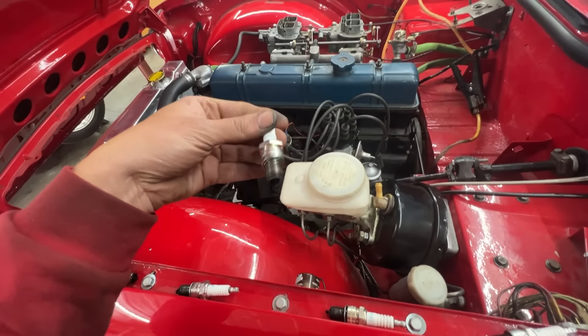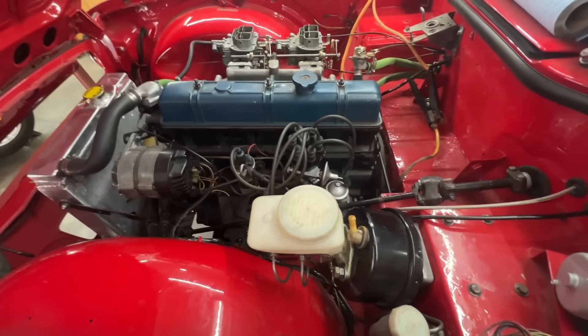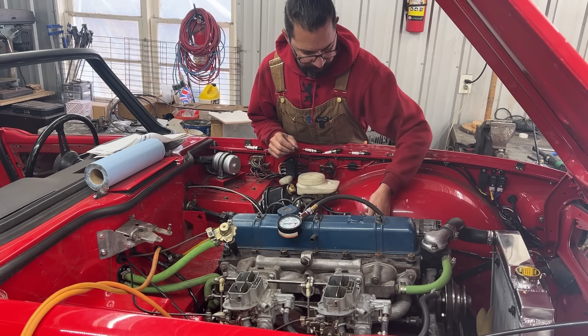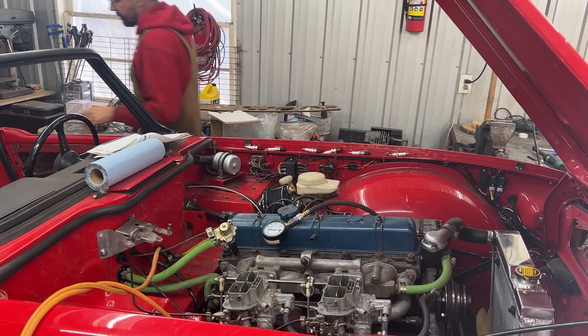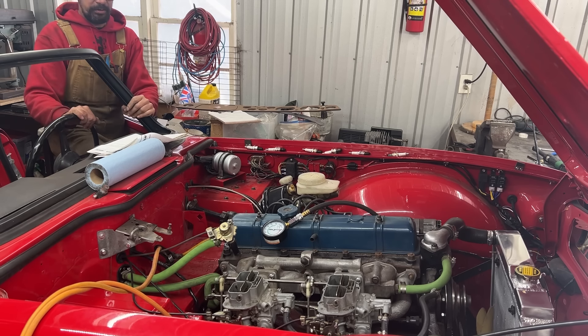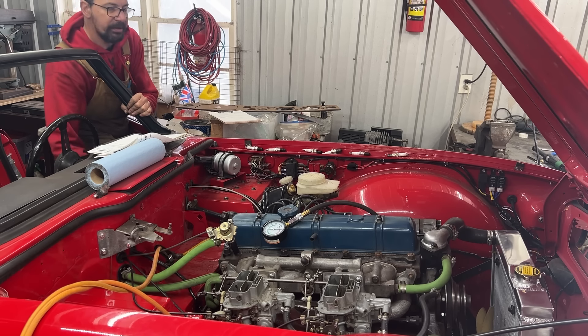Let's do the compression test. We have the gauge on the first cylinder, ignition coil unplugged, throttle fully open. Let's crank it.